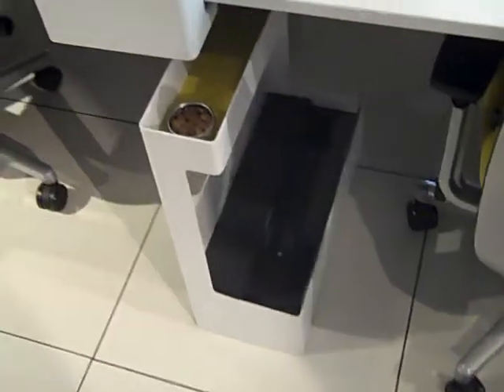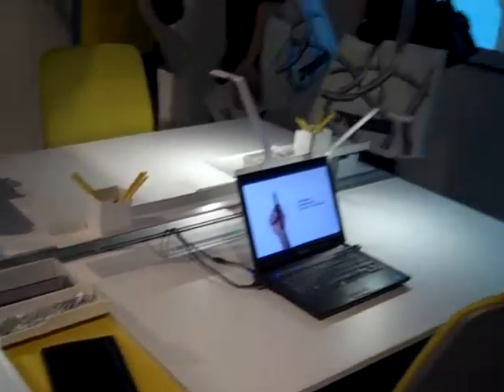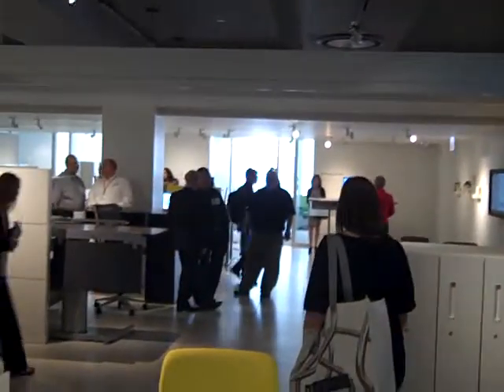These work areas have little spaces to put your laptop, cool little lights, and then over here that frame is all the way open.